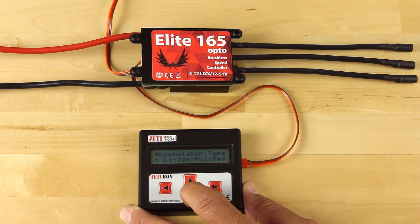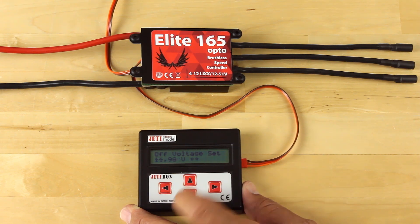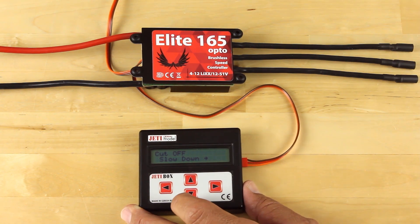Our accumulator type and battery data all stay the same. Typically you'll leave it set up for lithium composite. Number of cells, we'll leave that at auto. Cell voltage cutoff — 2.8 volts per cell is where we like to run those. It automatically configures the cutoff voltage based on the pack that's plugged in.